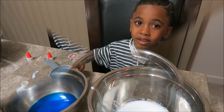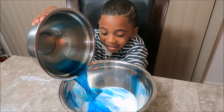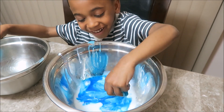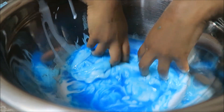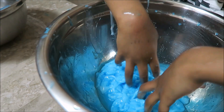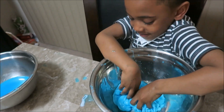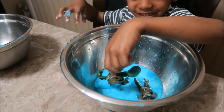Now we're going to pour this bowl inside here. Wow, it's so cool. This bowl smells yucky. It just means slime, buddy. Oh guys, I mean slime. It's so cool.